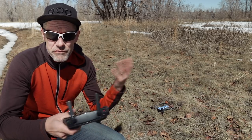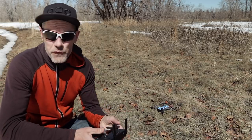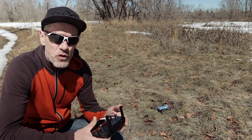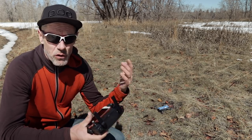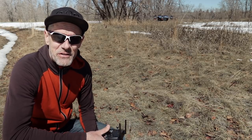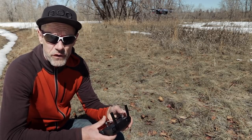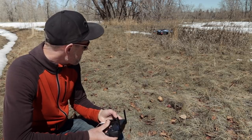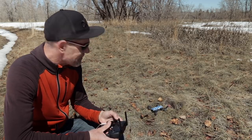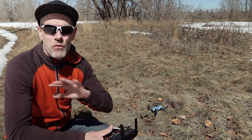Rather than touching the screen to take to the skies, we can use the Combination Stick Command and one other joystick movement to take off. So we'll start our motors first. And now to take off, all we need to do is press up on the left joystick and it will take to the skies. Now if we want to land it, it's just the reverse — pull down on the left joystick, hold it down and it will come in for a landing. You keep holding down on the left joystick, it will land and it will shut off the motors.